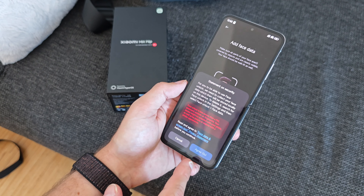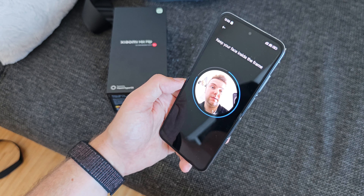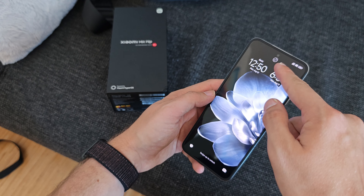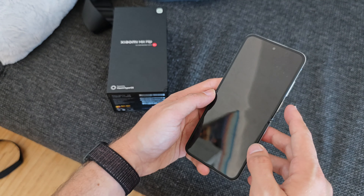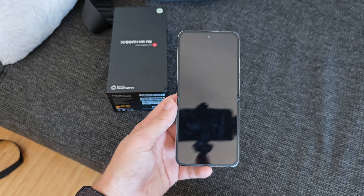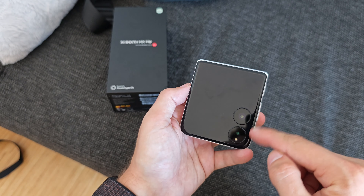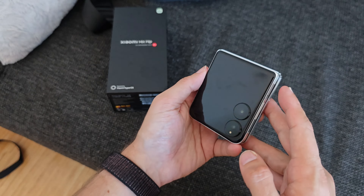There's also the possibility to use face unlock. After reading the terms and hitting agree, it's a 2D face unlock — keep your face in the frame and it adds it successfully. Now I can unlock with my face as well. There's a little check mark indicating it's unlocked. It directly unlocks as soon as it sees my face, and this works on the outer screen too using one of those cameras. Biometrics on the Xiaomi Mix Flip are working fine.